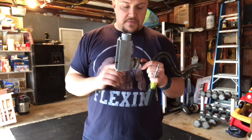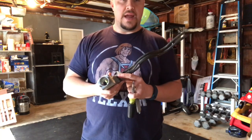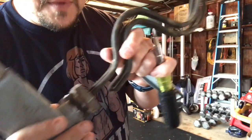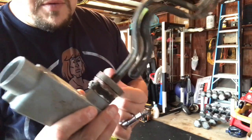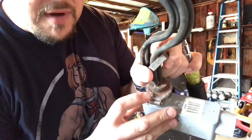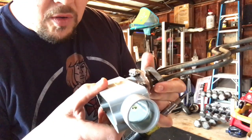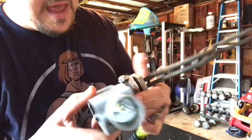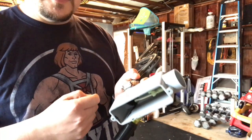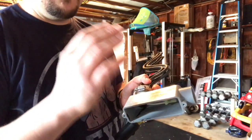I told you guys in a previous video how it caught on fire because of shoddy electrical connections. The way that this was put together, you would insert this element in. This nut would be off. You would have a rubber or silicone gasket and this would get inserted in through a hole then tightened up, and on the back you would have two screw-on terminals for your power and you would have this ground to the vessel.